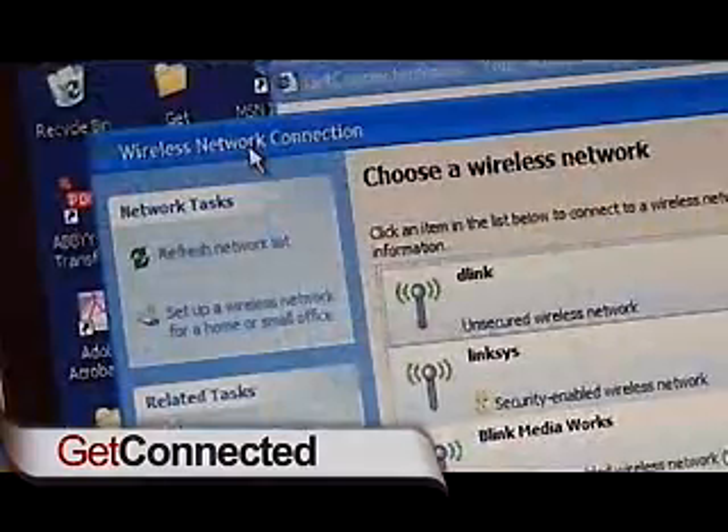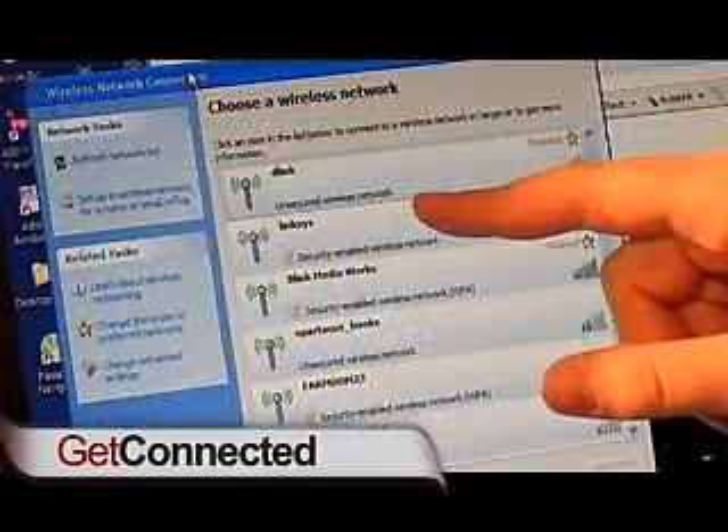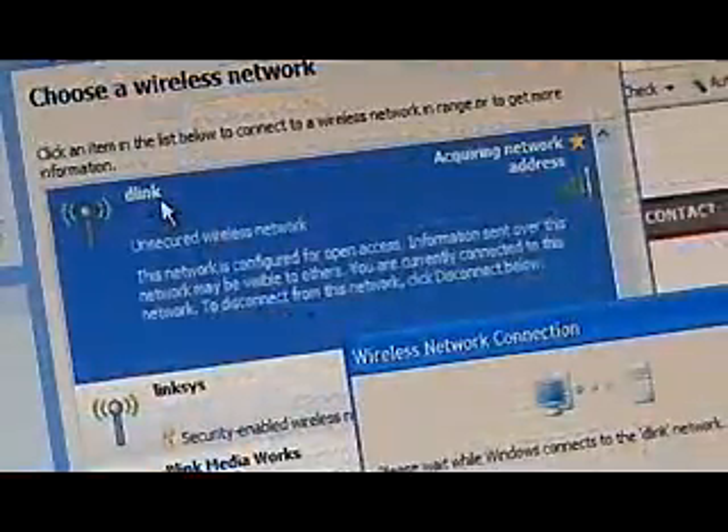It's pretty easy to set up, and every router either comes with some setup software or a specific address that you type into your Internet Explorer browser to access the security menu. If we do a search on the available wireless networks, you can see it returns a series of different things. Some of them have the little lock signal on them and some are open. The D-Link we're hooking up right now is a completely unsecured wireless network, meaning all I need to do to connect is double-tap. If you've got printer or file sharing turned on, people can get in there and mess with your files.